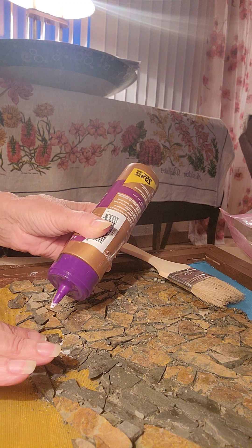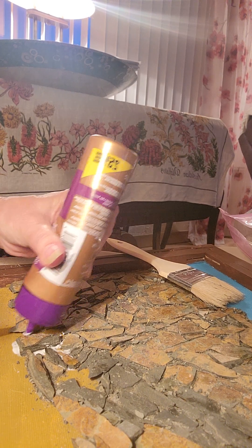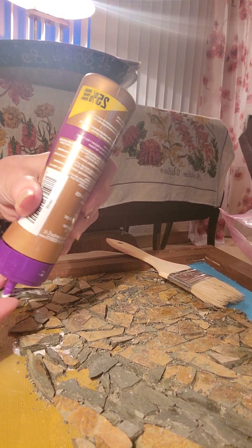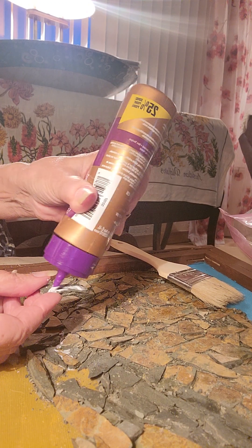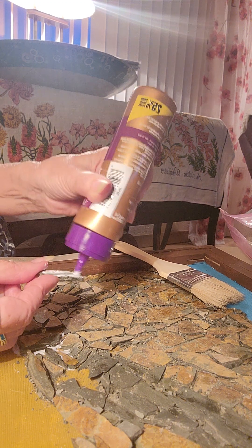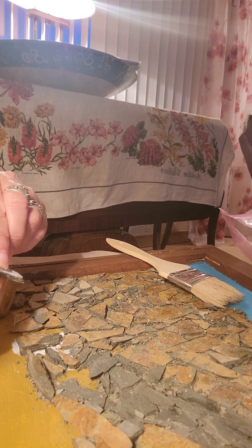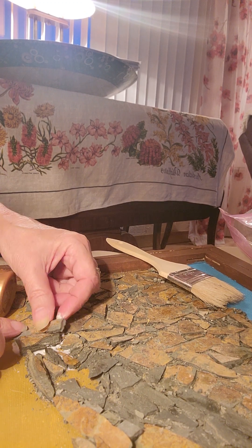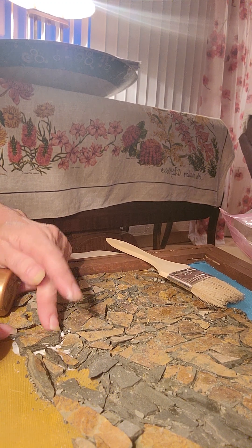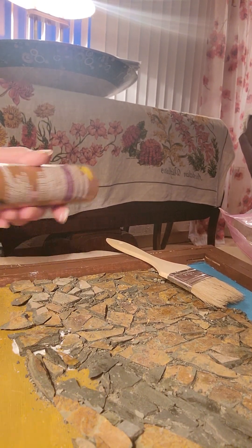Got it all filled in nicely. Now we're going to put this one in over here, like so. I'm not exactly sure what we're seeing because I'm not looking at my camera. We want to flip it back the way we had it, get it in there, and squish it down so the glue comes out at the top. Might want to add more to the bottom.